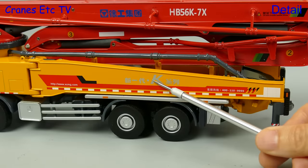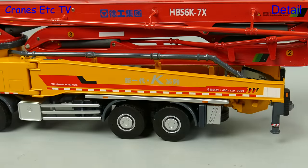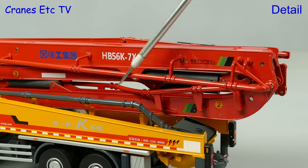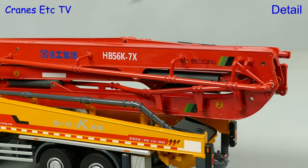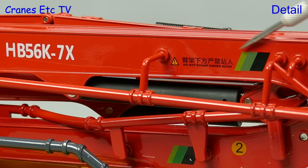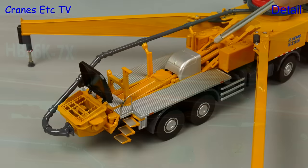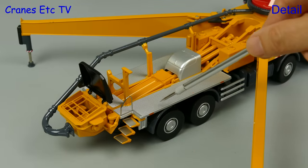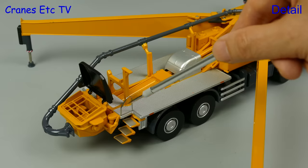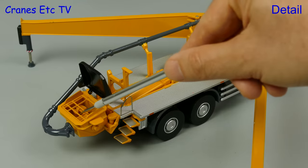Moving to the sides, the big outrigger beam is nicely modelled with plenty of sharp graphics. A really nice feature of the big boom is that it's all made of metal, and that includes all of the pipework. Sharp graphics add to the detail, and looking at the rear of the carrier there are textured walkways, and the hopper has a grill and nicely detailed internal parts.